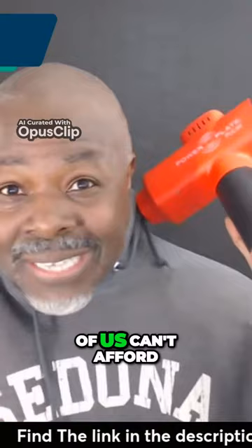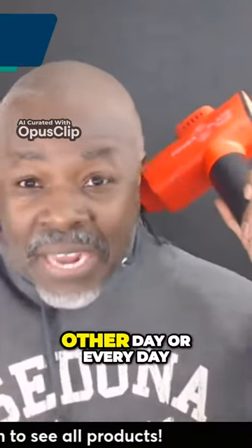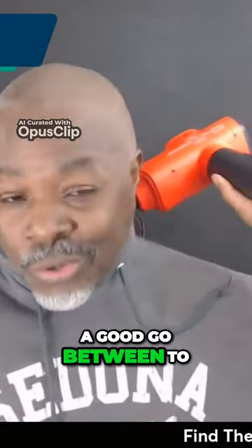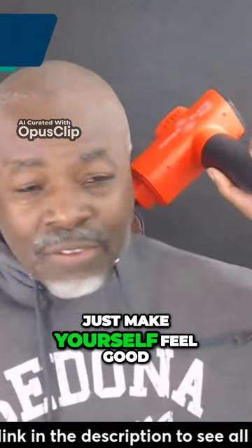But let's face it, a lot of us can't afford to have a massage tech come and visit us every other day or every day like the pros do. So this would be a good go-between to just make yourself feel good.